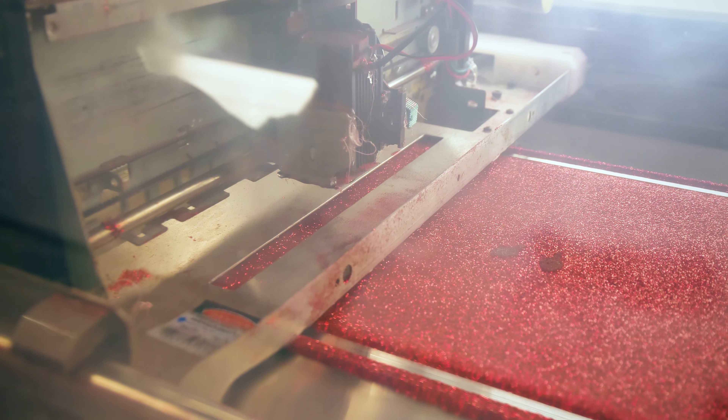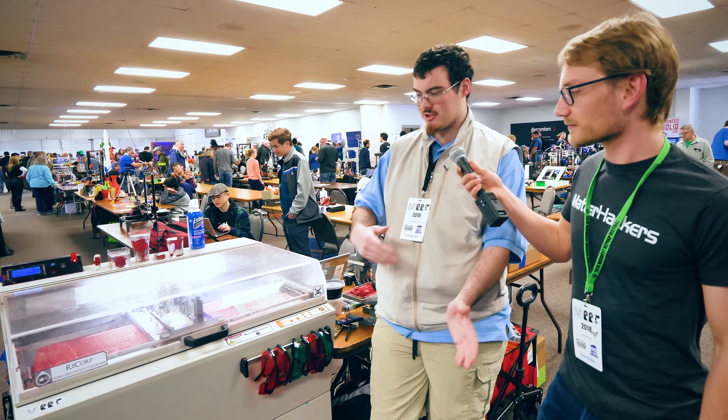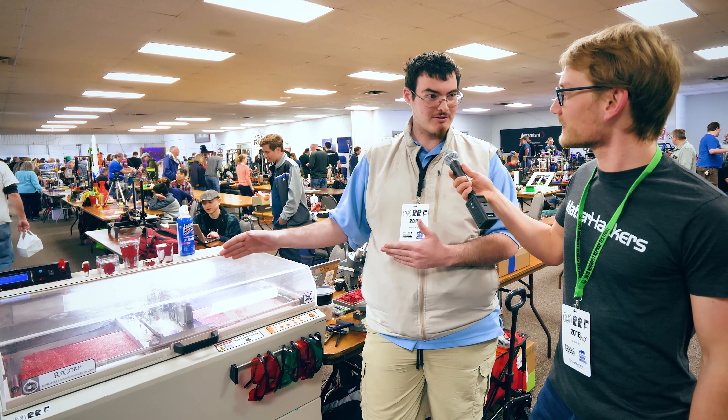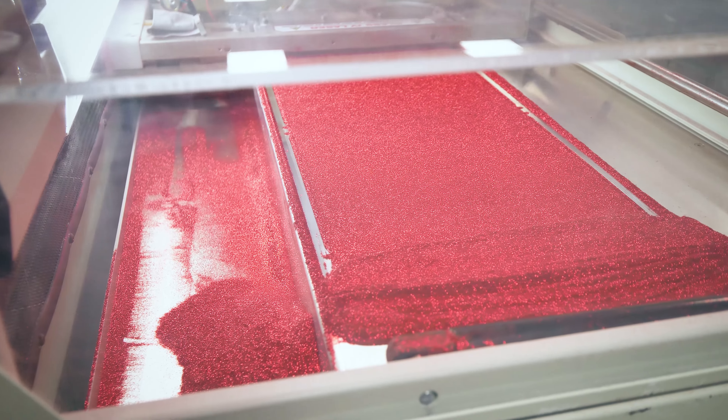So I just took it — it used to be an old inkjet head. You take an inkjet head, jet it on gypsum powder. I just replaced all the gypsum with glitter, like just 50 pounds of glitter, and then put a laser head on it instead of an inkjet head.